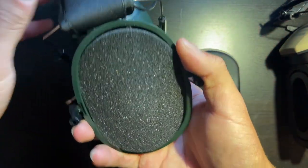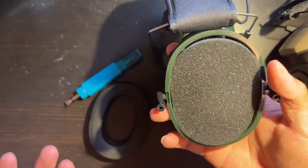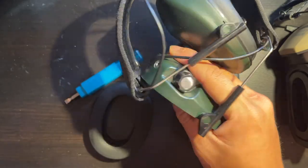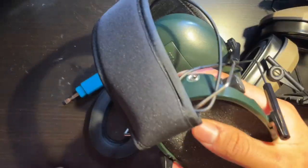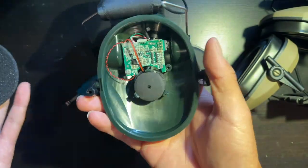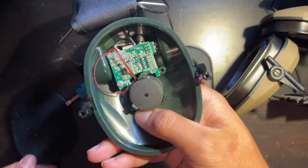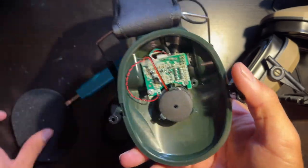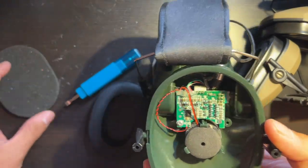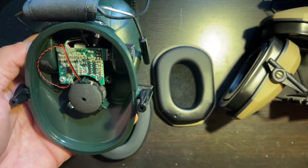The second mod is a little bit more interesting. Some people say it works, others say it doesn't really do anything. But whether you have Caldwells, Walker's Razors, or Howard Leights, if you take it apart you'll see there's not really much noise deadening — it's just an empty shell with some cheap packing foam. When I took it apart I was like, what the heck, how is this supposed to block out any noise?